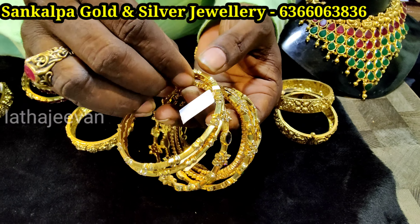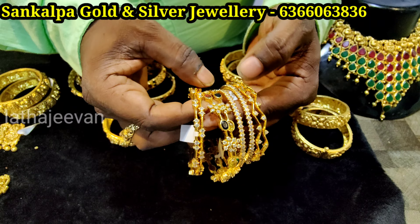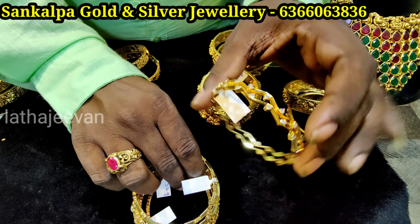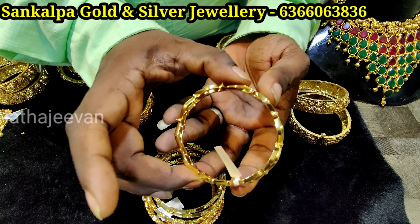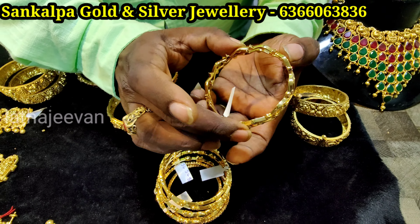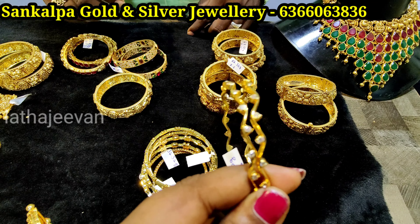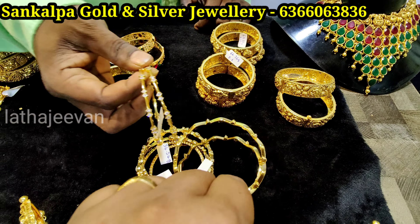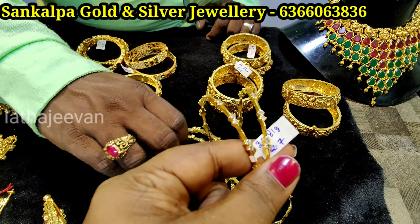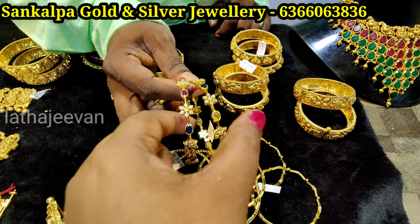This is handmade, 350 rupees per gram. Handmade plus micron — one micron plating. The stones are Swarovski — the diamond look, same-to-same diamond design. Workmanship and the diamond look; the design is unique. The stones used are premium quality. It's not the same as the regular. The highest price is this.